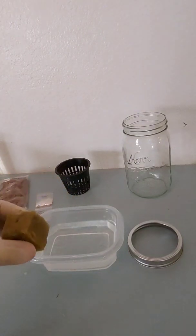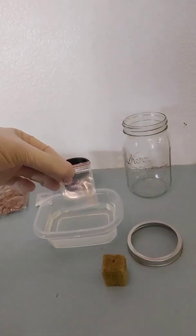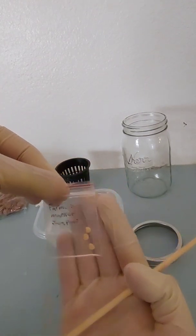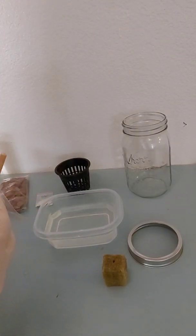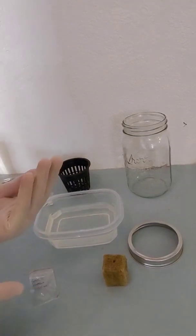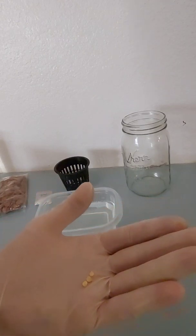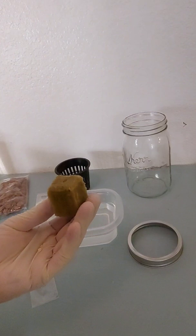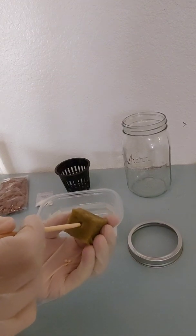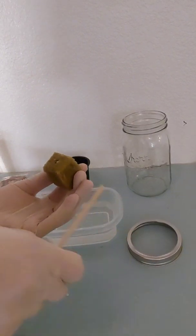Now that it's all wet, shake off the excess water. We have some seeds right here — these are going to be some farmers market jalapeños. You can use either two or three seeds to give yourself a better chance of germination. The next thing I'm going to do is make the hole just a little bit bigger, just enough to put those seeds in. For this one I'm actually going to use two and save the other one.